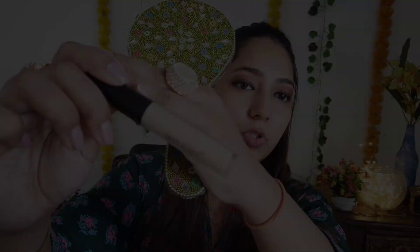Now I'm going to conceal the dark circles and any pigmentation. We are going to correct and lighten that area using a concealer in a lighter shade.